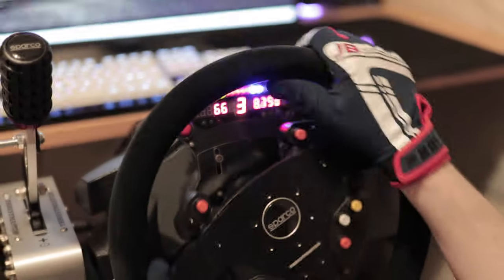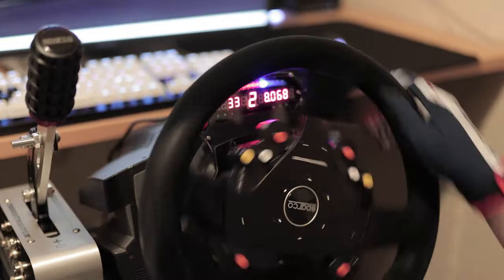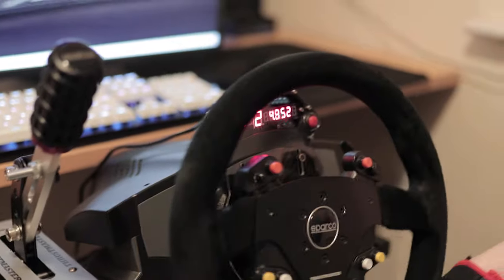I think it's got to the point in the video where I'll show you some obligatory racing with a wheel cam perspective. So here's Dirt Rally 2 and the Audi Quattro. Enjoy.